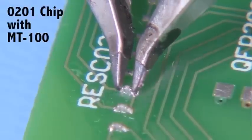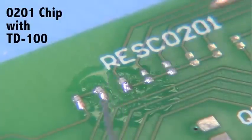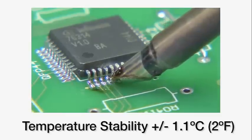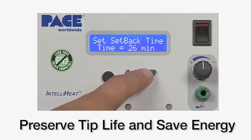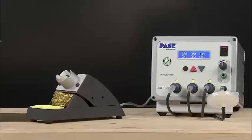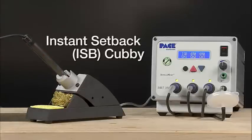The MBT350 meets or exceeds all IPC J-Standard specifications for soldering tip temperature accuracy and stability. The MBT350 features temperature setback and auto-off capability to help preserve tip life and save energy. An optional tip and tool stand with instant temperature setback is also available.